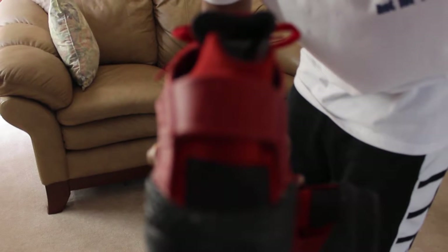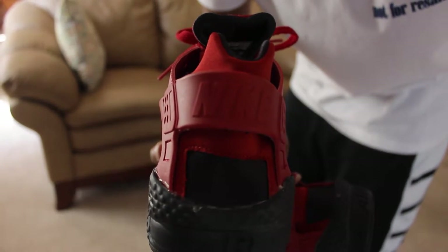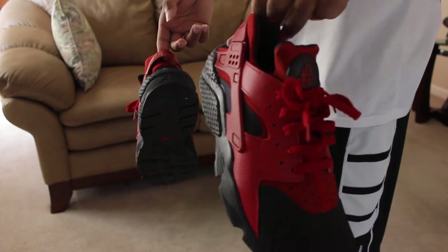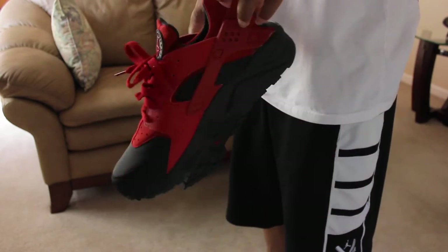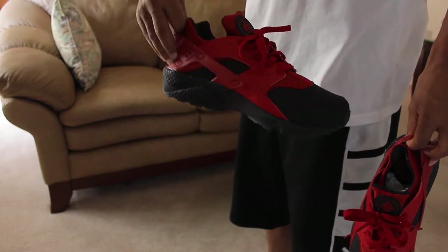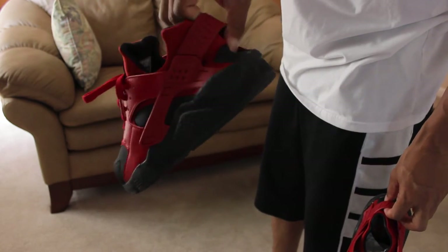I don't want to take up too much of your time — Huaraches are Huaraches. I just love this colorway and they're super comfortable, super dope. You can be in them all day. You'll see in some of the b-roll I put in of these. I paid $59 for them and shipping brought it to $79, so it was definitely a cop.